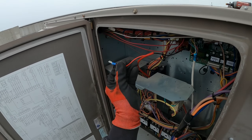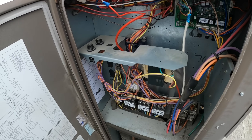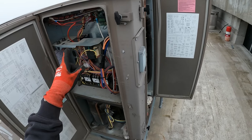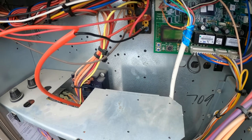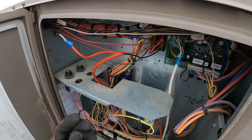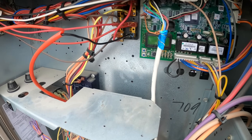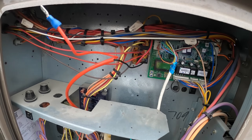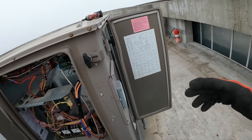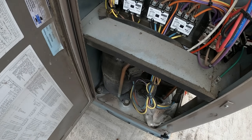Hold on — look at that. There's a wire disconnected here and I know what that red cable is — that's the fire alarm cable. That's supposed to shut this unit down in a fire. There's an empty terminal because this connector isn't being used, and that is a problem. That is unsafe — if there's a fire in the building, this unit is going to keep feeding that fire if the fan is on.